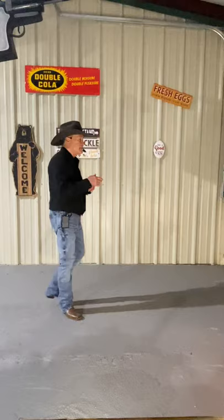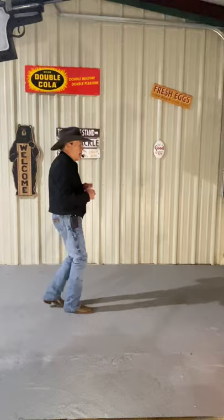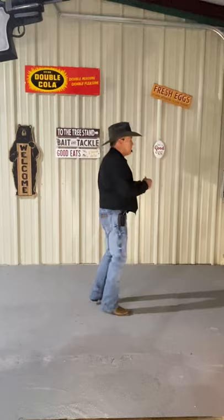That's the whole dance. Let's do our steps forward, hold your ground forward, scissors back. Here we go, going forward. It's right, 2, 3, and 4. And left, 6, 7, and 8. And back, 2, 3, 4, 5, 6, 7, 8. That's the whole dance.